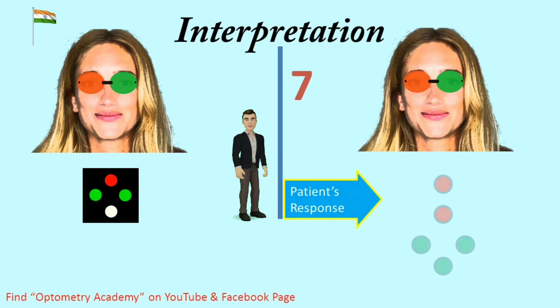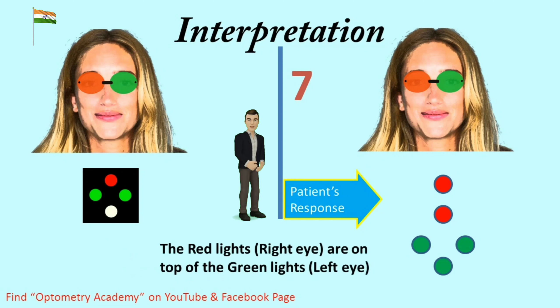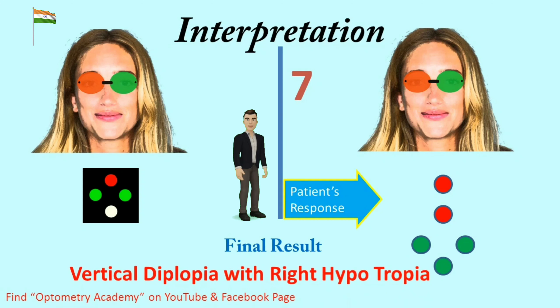Interpretation 7 — Patient response is 5 lights. If the patient sees 5 lights — 2 red and 3 green — and the lights are vertically displaced in relation to one another, with the red lights on top of the green lights, this indicates vertical diplopia. The higher lights belong to the lower eye and the lower lights belong to the higher eye. Final result is vertical diplopia with right hypotropia. If the lights are also separated horizontally, it is normally indicative of a mixed deviation with both horizontal and vertical components present.